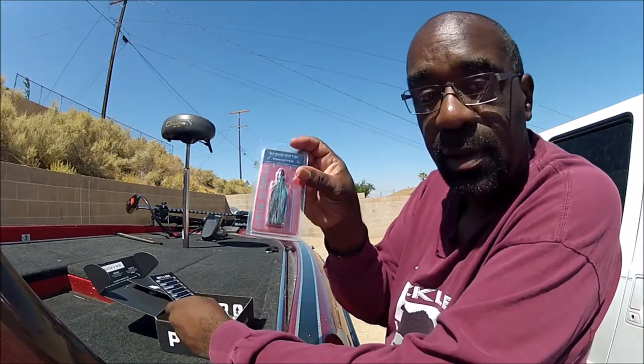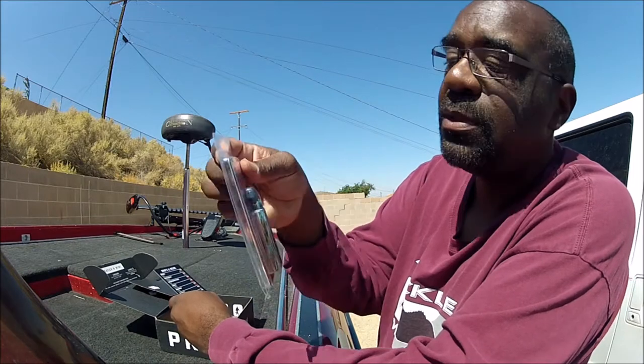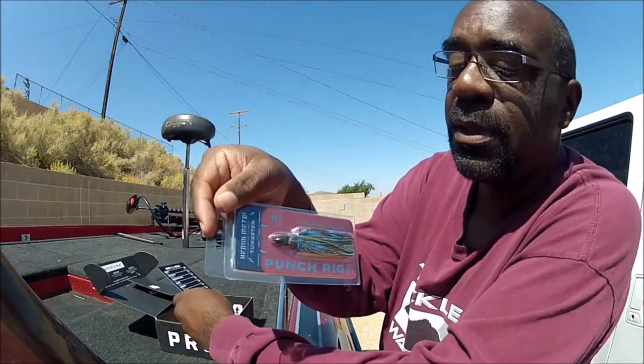Alright, then we have a Punch Rig. Half ounce. The color is Black Okeechobee Crawl. Take a good look at it.